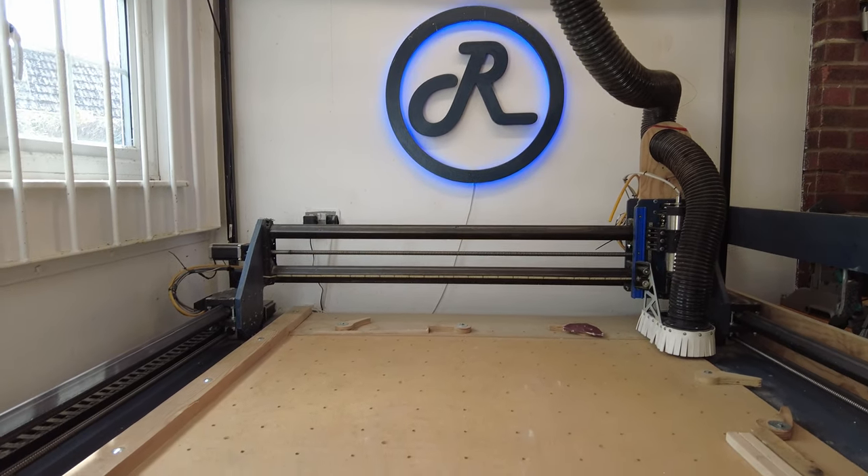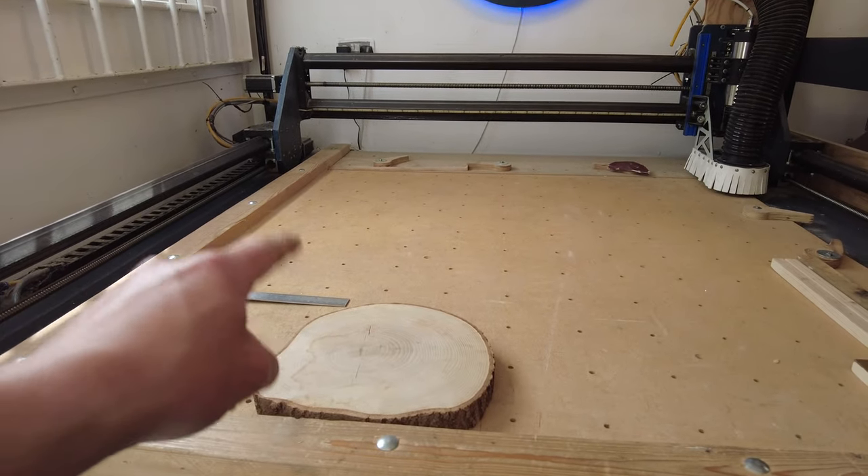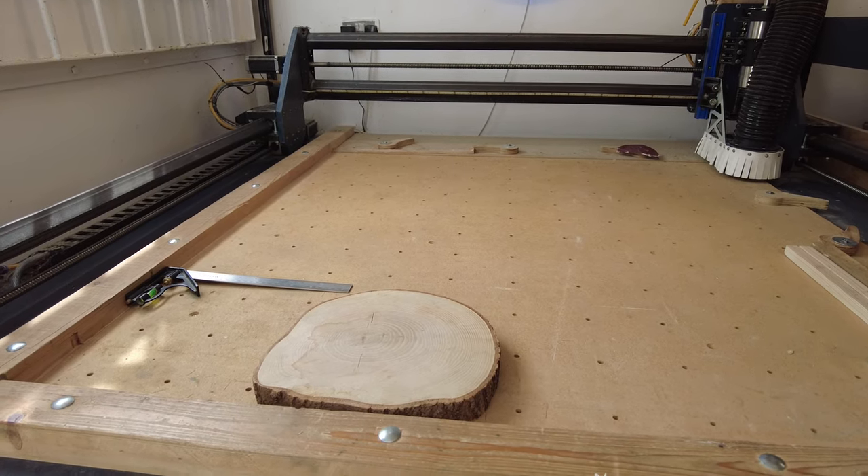Hey everyone, Pete here. In this episode we're going to walk through how I go about engraving this oak slab. Stay tuned.